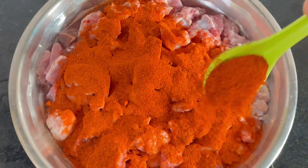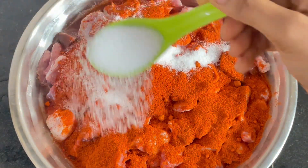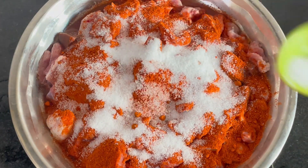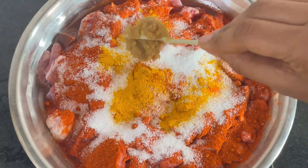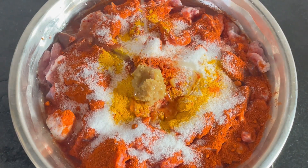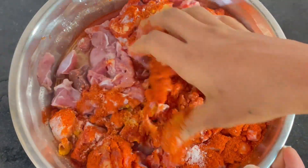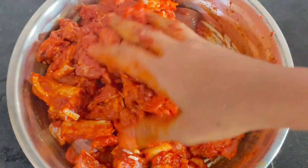I will add 2 tablespoons in a bowl, 1 and a half tablespoons of salt. I will add 1 teaspoon of olive oil and a whole slice of olive oil.